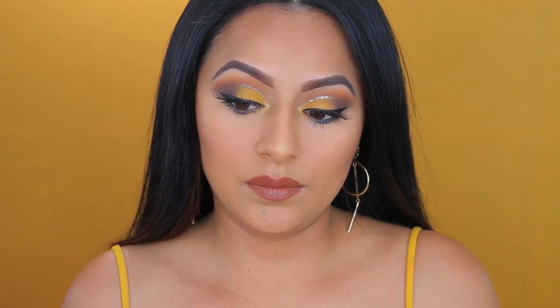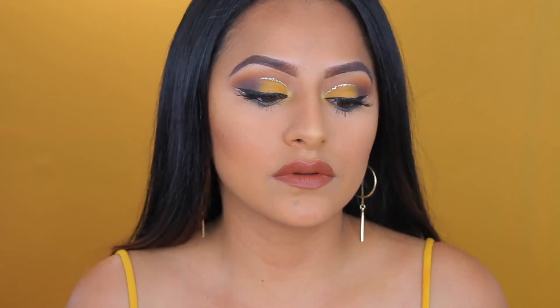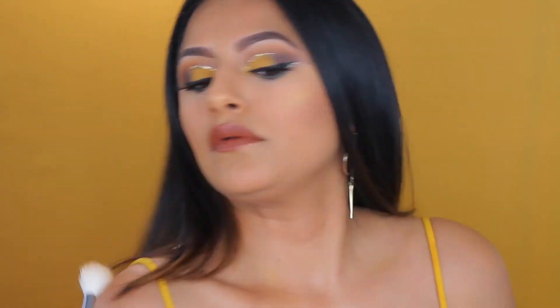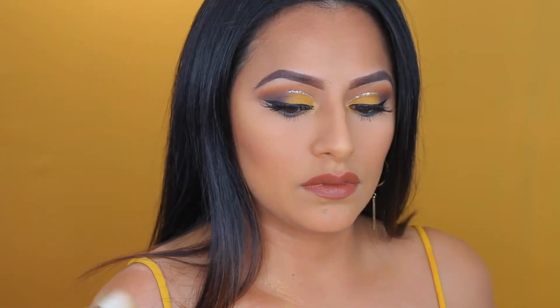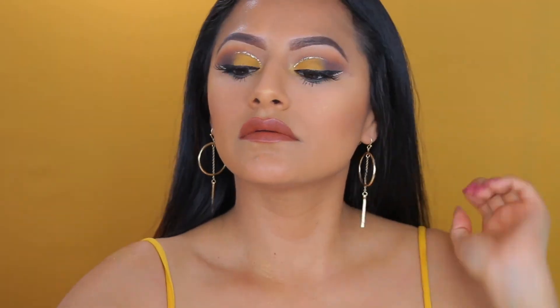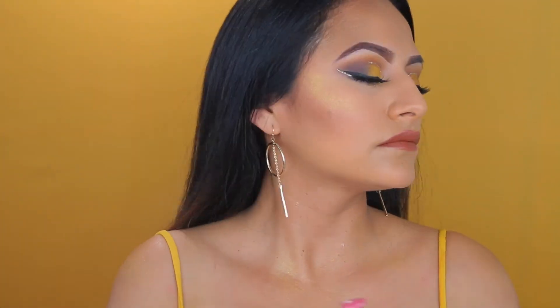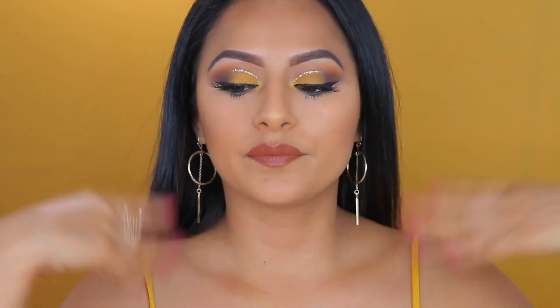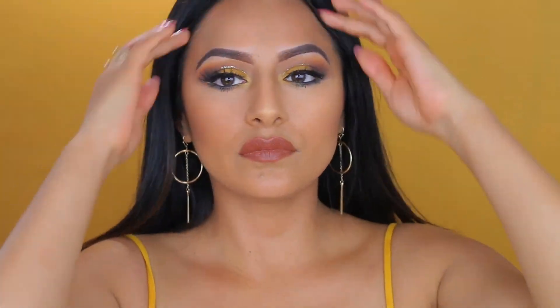I'm applying a little bit of highlighter on my shoulders and my collarbone — you guys know that I love highlight there. And Trophy Wife, of course, just makes everything pop. Now I am taking my setting spray by MAC — this is my Fixin Plus — and putting it all over my face. It just helps to set my makeup in place so it doesn't move all over. And we're just waiting for that to dry.